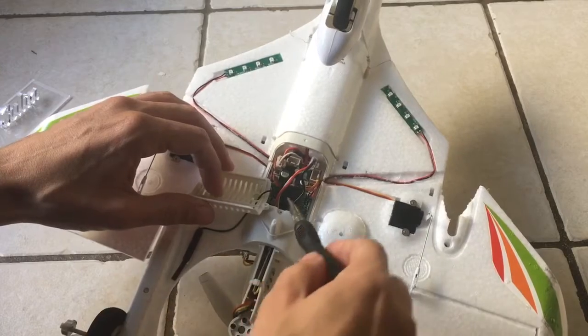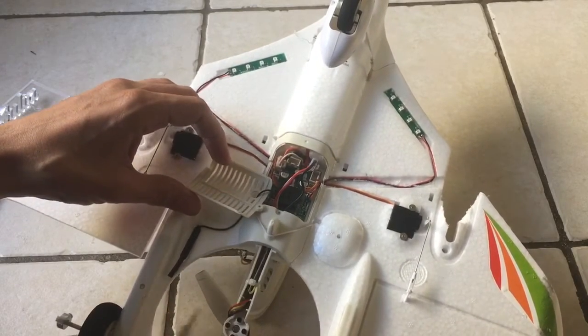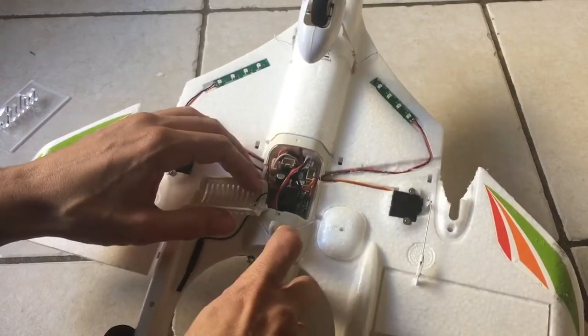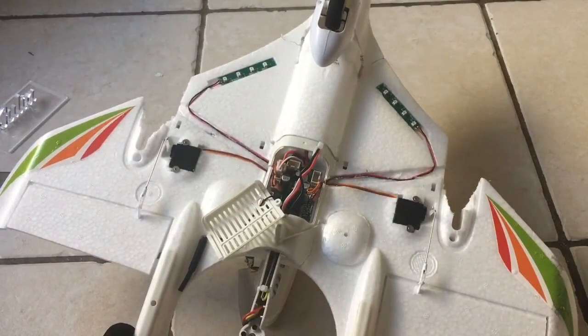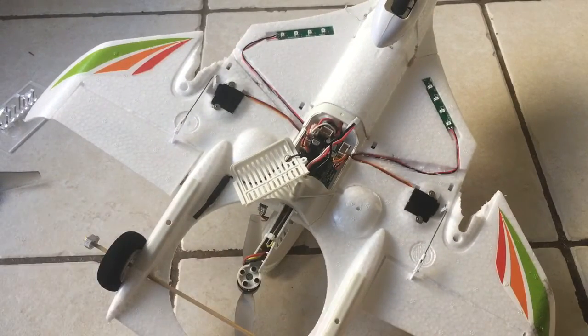I'm hoping I can just remove it easily without having to cut through the plastic, which would be a real disaster. We'll see if that's easier to do than I thought or more complicated. Thanks for watching.